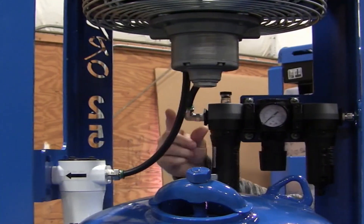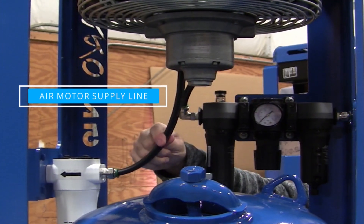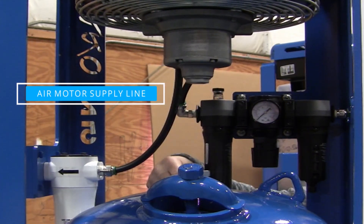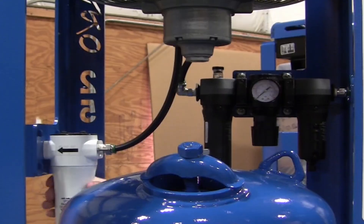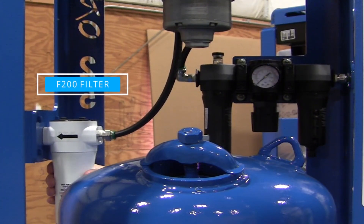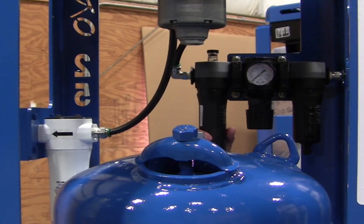One of the unique features that we do that nobody else does is we actually take a supply line off of the air motor. Most people just have a muffler that drips down under the tank and oil into the environment — not very good. We send that line into an F200 filter, which captures that oil so we're able to even reuse the oil if you run out in the lubricator.